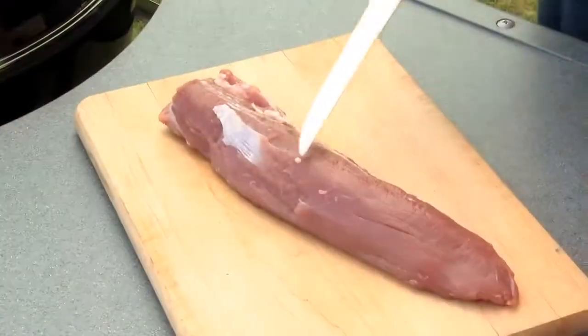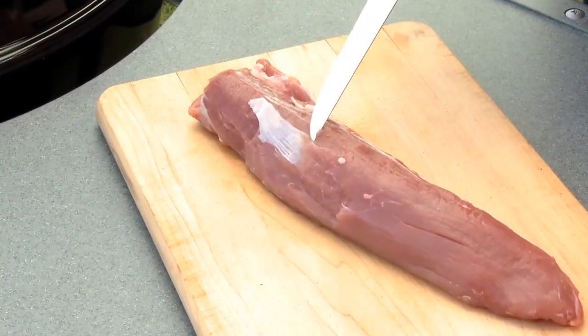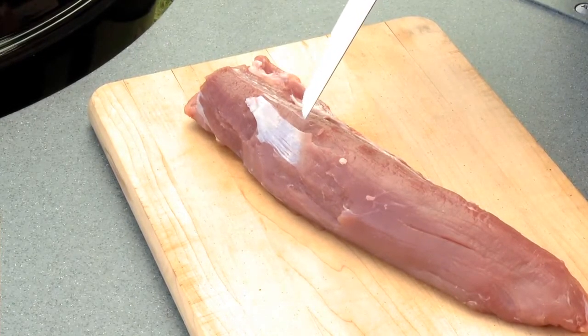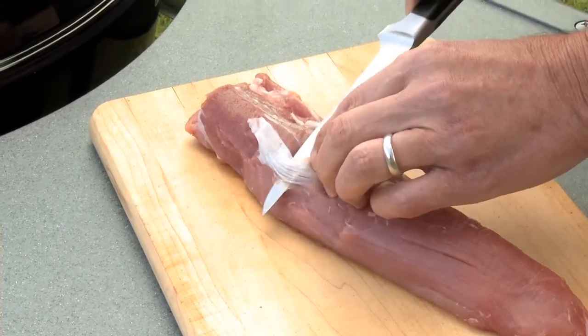First thing is that the meat is really tender and juicy. For it to be that way, your first step is actually to remove what's called the silver skin. You can see it right here — it's this thin layer of connective tissue that is as tough and rubbery as rubber bands.